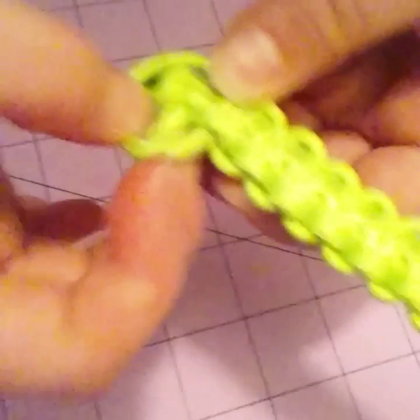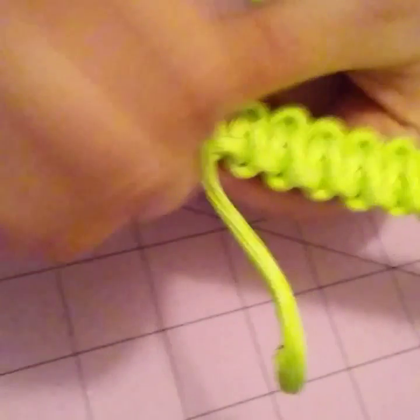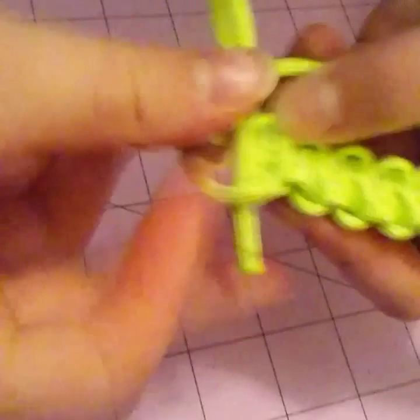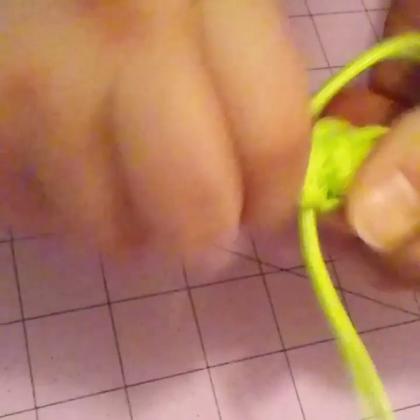So you're going to go over, under, under, and through. Then push it up a little so you can get one more in there, and then under, over, over, and through. Your last one's probably going to be the hardest — that's okay.